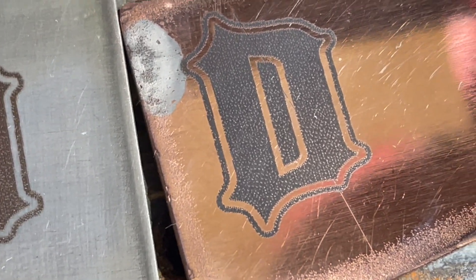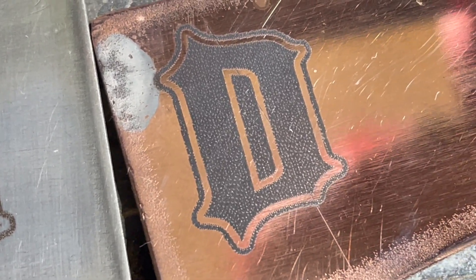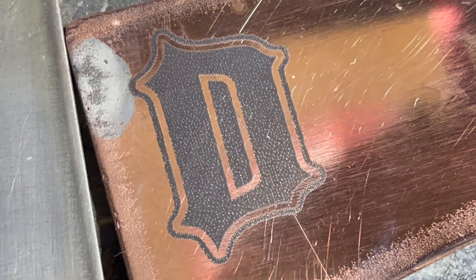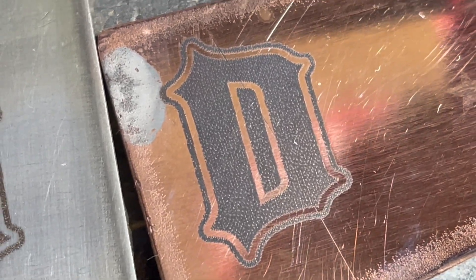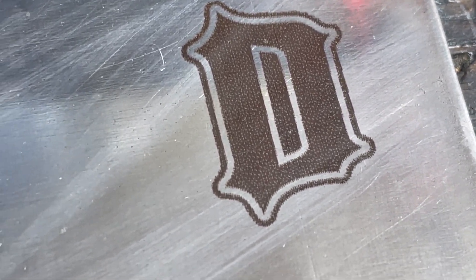Here's a super zoomed-in detail look. These letters are only about an inch tall and you can see it has a slight texture where the laser engraving was done. Overall I'm super happy with the results.